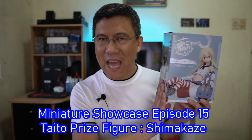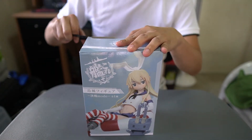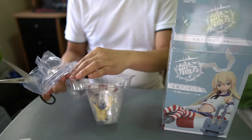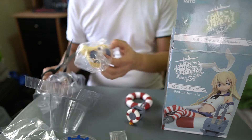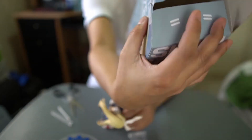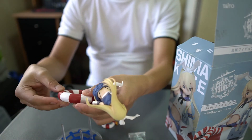Without further ado, because I am so excited, let's go to the unboxing and let's go see this figure. Let's go.